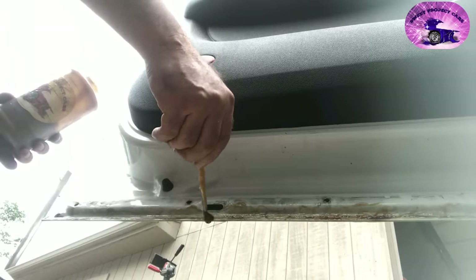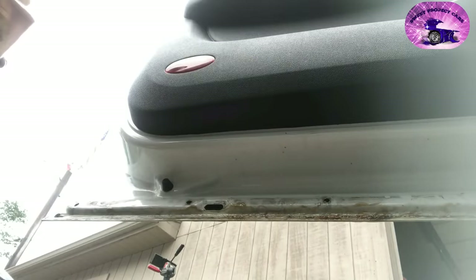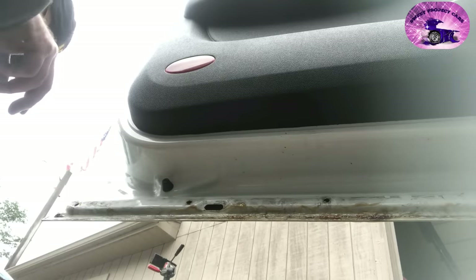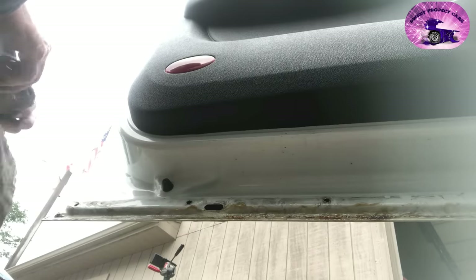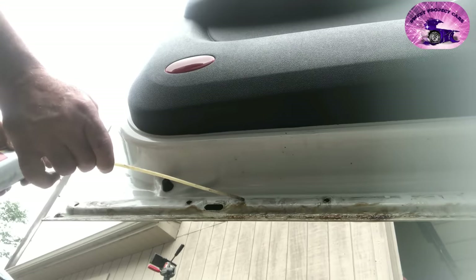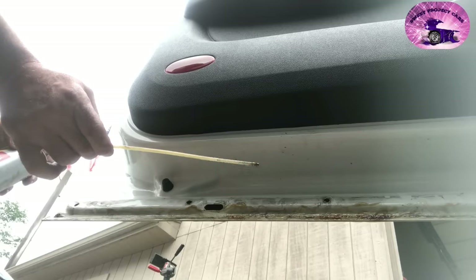We caught this vehicle at just the right time to stop all this from happening. I looked into one of the holes I drilled in the rocker panel before I did it — it was all surface rust inside, so it was getting ready to eat its way out. At least do your rocker panels, the bottom of your doors, and the bottom of your fenders, because that's where rust really likes to start.